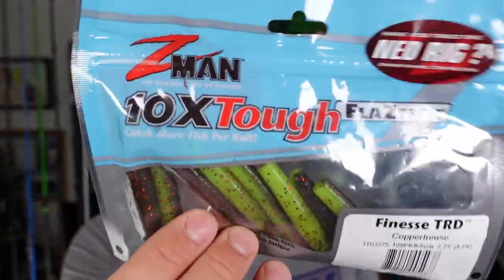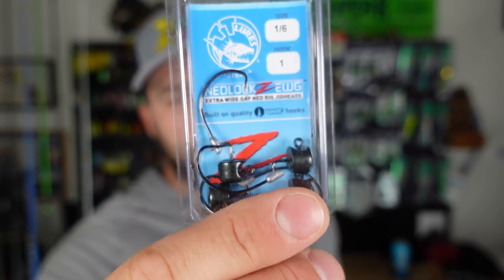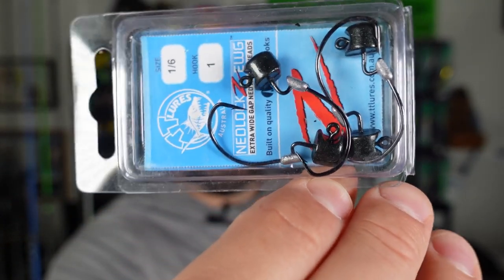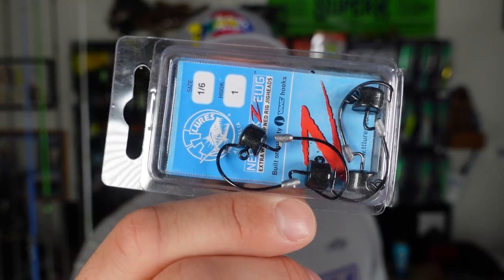There's a magical color in the Z-Man world — it's Sharp Deuce, aka Copper Truce, in the Finesse TRD. I picked up two packs of that, which should last me about ten years. I also got some of the best Ned rig hooks around: the 1/6 oz EWG Ned Locks from Z-Man. These are fantastic — EWG's don't snag nearly as much, you can toss them into nasty stuff. They keep your elastic plastics, your Ned baits, your Mule Fishing Donkey Tails — all those things — pinned in place. 1/6 oz and 1/8 oz are my go-to weights.